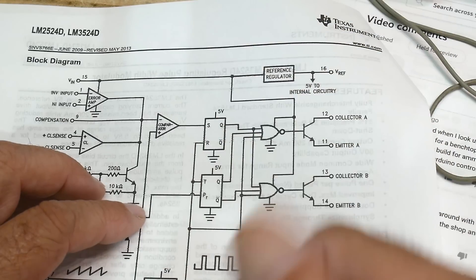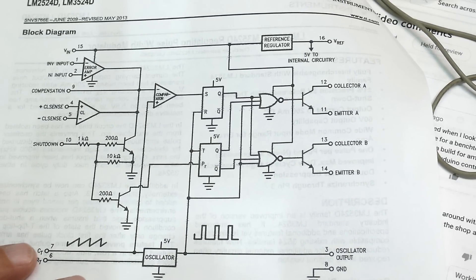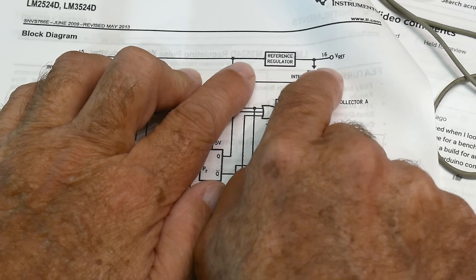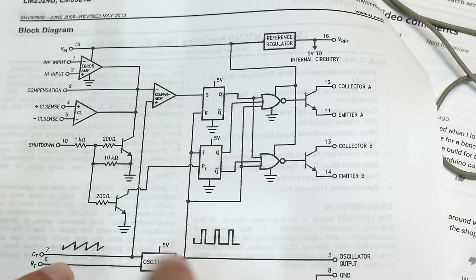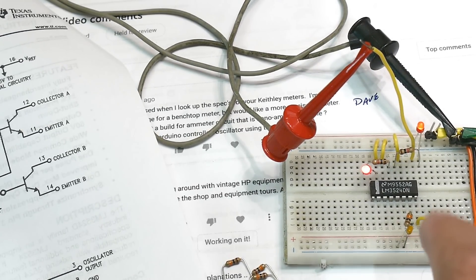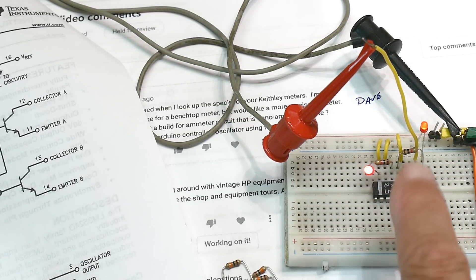There's some weirdness here. When something is too complicated, try to figure out what you can understand first. I can measure pin 16 and sure enough it's 5V - that works. The oscillator works with just one capacitor and one resistor: a capacitor to ground and a resistor to ground on pins 6 and 7. I've got a 10k resistor on pin 6 and a 0.01µF on pin 7.